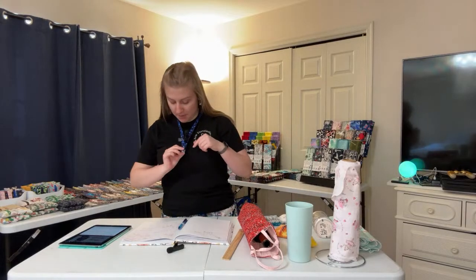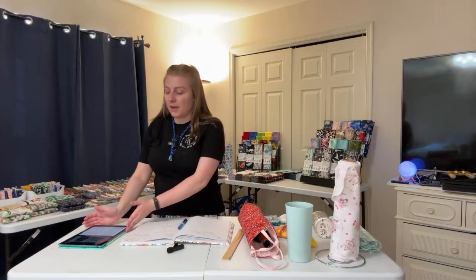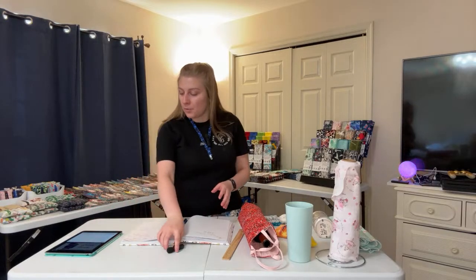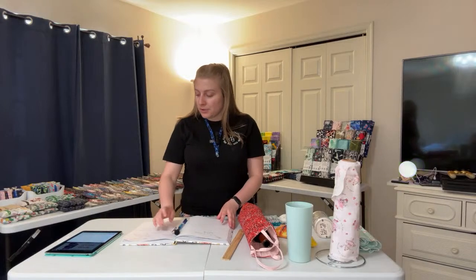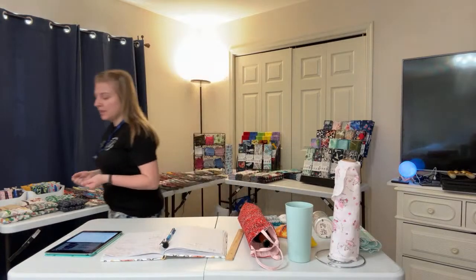Please let me know if you can hear me okay. I've got my microphone here. I can see the comments over on my iPad over here. I'm just going to wait another minute or two for anyone else to join. Let me go ahead and tilt the camera down a little.